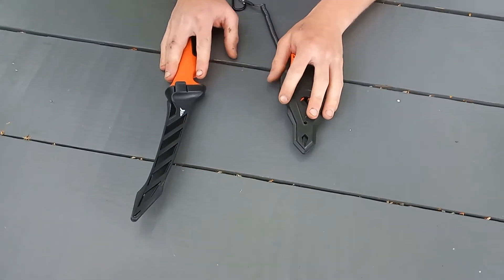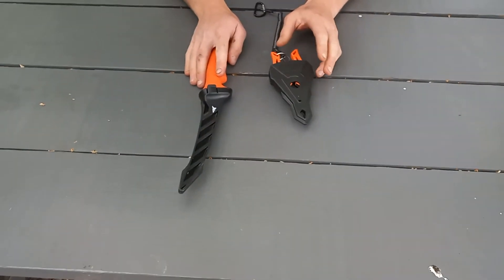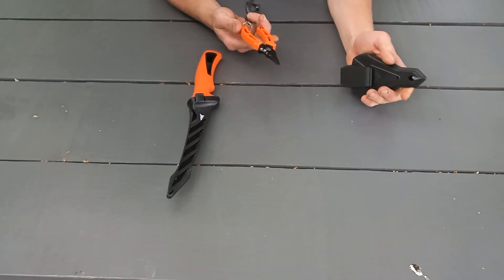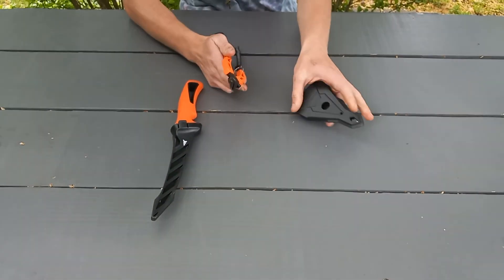They're 100% stainless steel. There's a different color to them — I believe it's green and this is orange, as you can tell. That's about it. Be sure to subscribe.